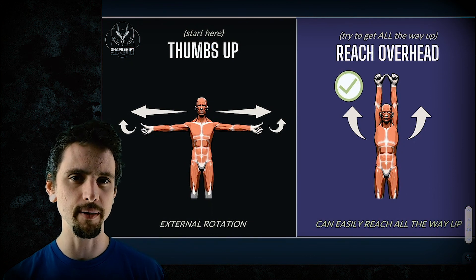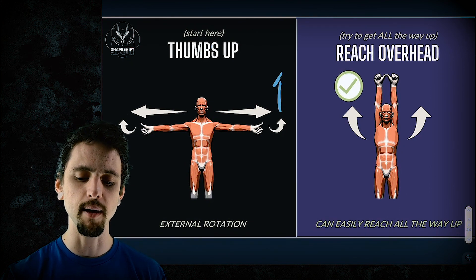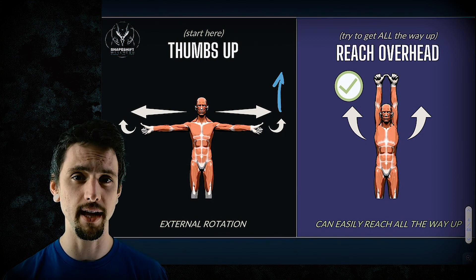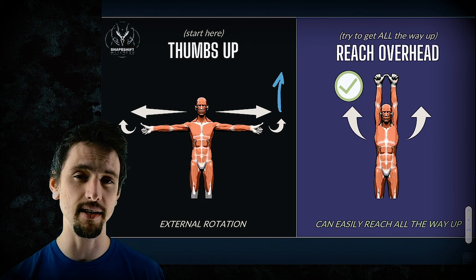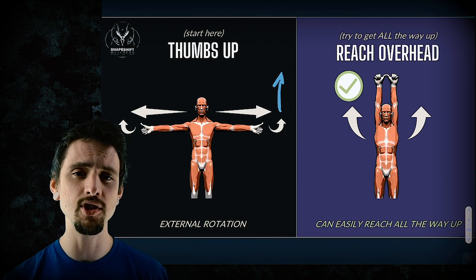Now let's try this a little differently. Reach your arms straight to the sides with your thumbs pointing up. Now try to reach overhead. And I bet you can do it — I bet you can do it easily. Why is that? That's the subject of today's video. Let's check it out.